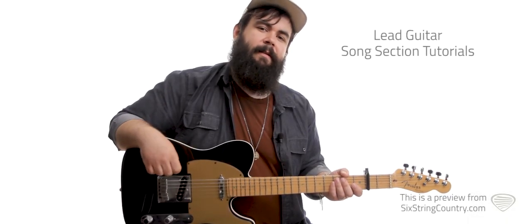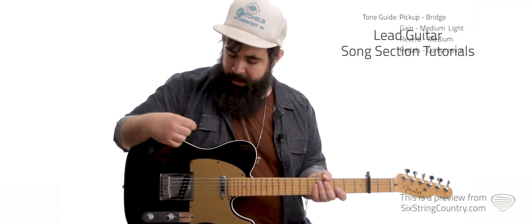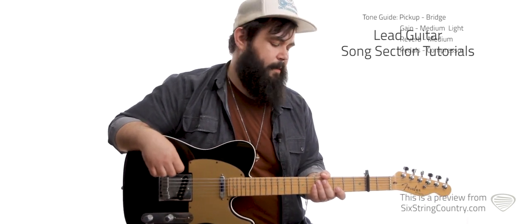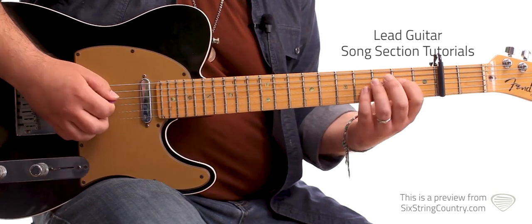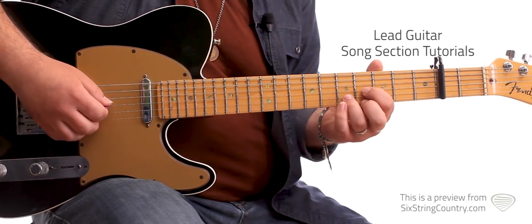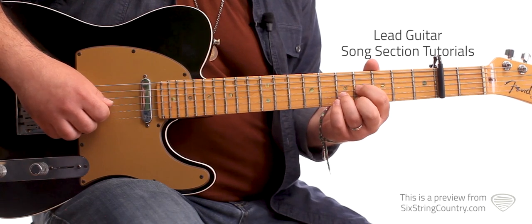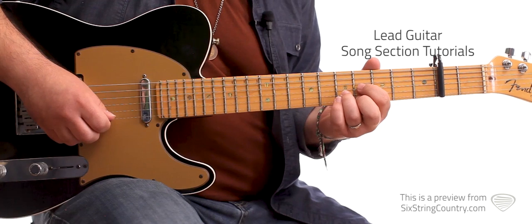This is the lead lesson for 'Just to See You Smile.' Capo on the second fret — don't forget that. I'm going to stay on the bridge pickup with a kind of medium light gain. The most important thing is you're going to want to have a decent amount of compression if you've got one of those pedals. First fret, slide up to the second fret. Then a little pickup note — the fourth fret of the G string, and then we're going to hit the fifth fret of the B and fourth fret of the high E together, then hammer on the fifth fret of the E string.